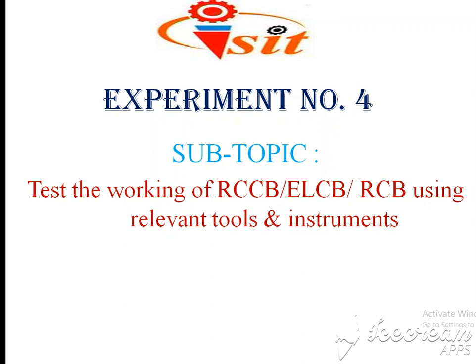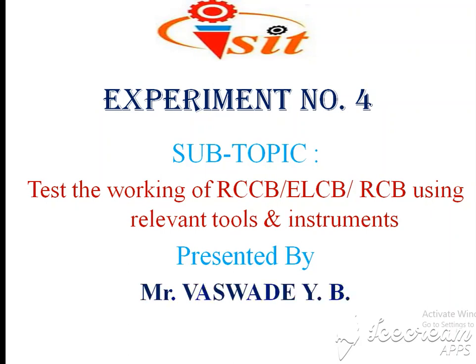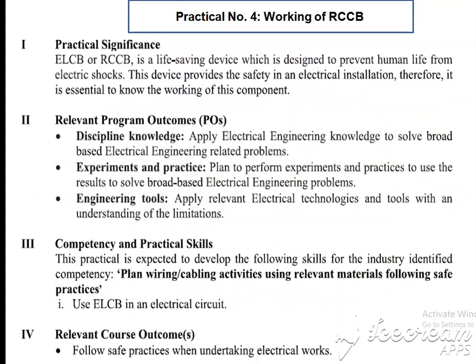Perform the practical to test the working of RCCB, ELCB, or RCB using relevant tools and instruments. We take the RCCB and perform the testing of its working using relevant tools. Myself, Mr. Baswadi Yogesh, lecturer from Electrical Department, SIT Polytechnic, K. Drown.